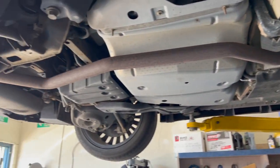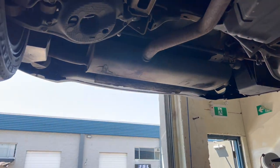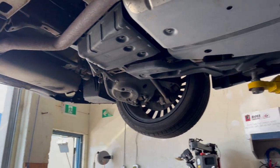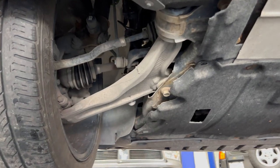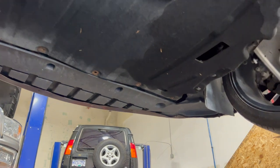A special thanks to Huracan Automotive here in New Westminster, British Columbia, Canada for allowing me to film this transmission fluid change. These guys are the only guys I trust with my Lincoln MKZ, and if you're in the area, make sure to check them out.